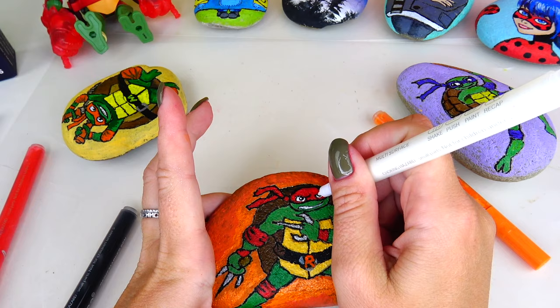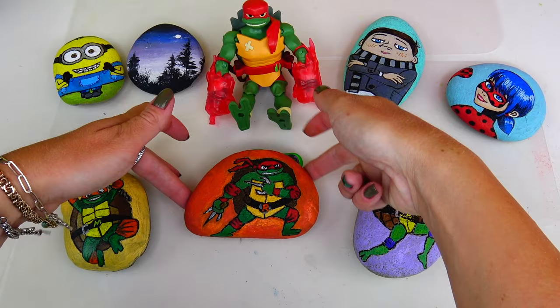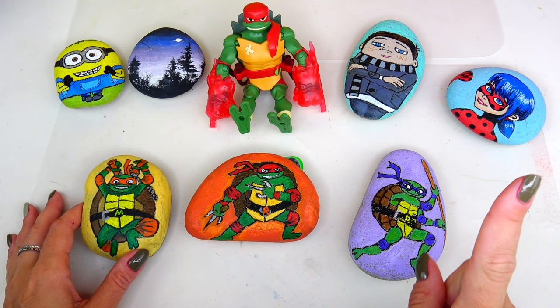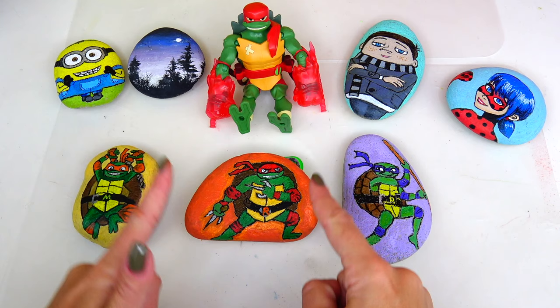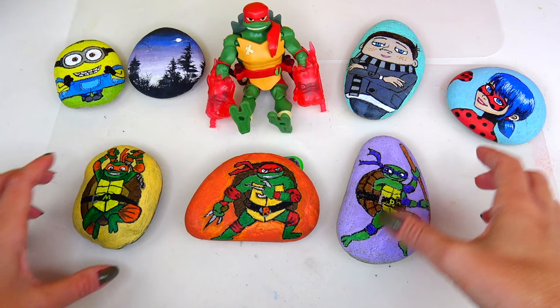I'm going to add a little light reflection right here - there we go, he looks angry! I'm going to do a second coat of paint and we are good to go. Here is Raph looking awesome and I'm so glad he joined the fam - he joined Mikey and Donnie. We just need to paint one more rock with Leo and then we'll have all four Teenage Mutant Ninja Turtles! Leave a comment below and let me know which turtle on the rocks is your favorite. Click the like button if you enjoyed watching these rock art paintings. Thank you so much for watching and I'll see you soon, bye!